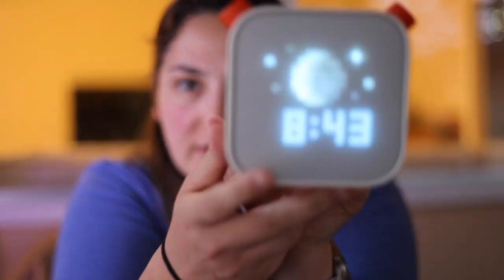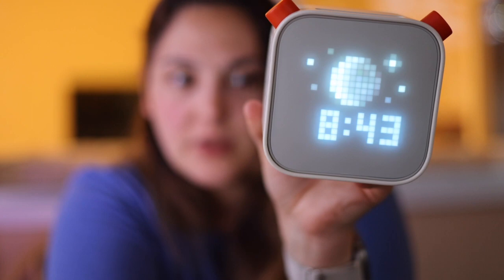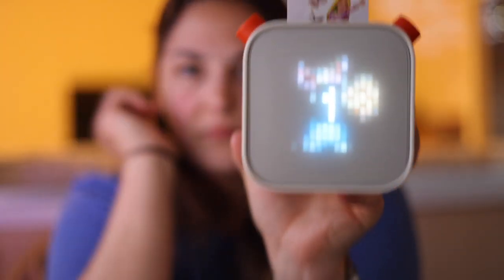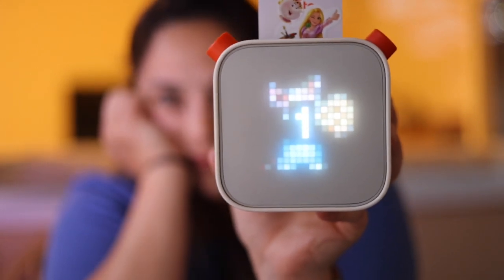It's showing a moon right now because it's 8:43 — oh my gosh. I'm going to open a card, but first I'll read you about the book.